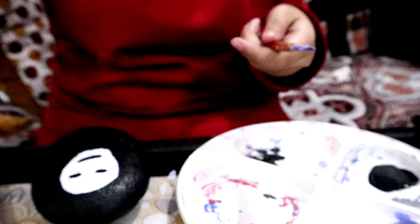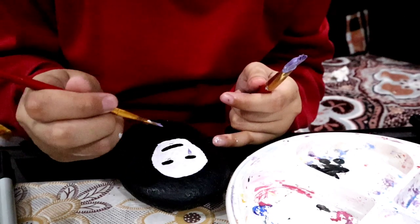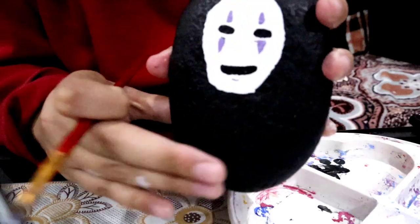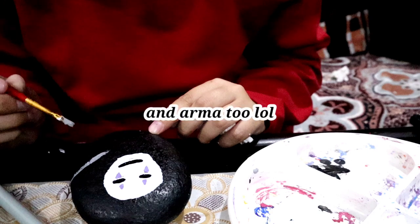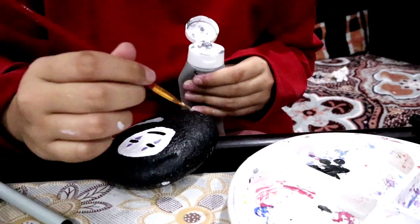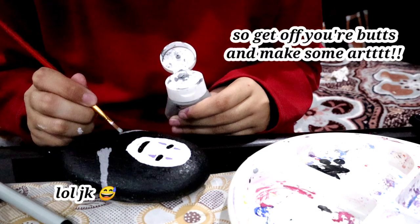I managed to make the perfect shade of purple that matches No-Face's face, so I'll take my smaller brush and use that to paint on his face. Once that was done, I thought it looked very empty and something was missing, so I decided to draw his hands. If it's not perfect you can always clean up the edges later with more black paint. Rock painting is just the easiest type of painting — I honestly think you don't need any artistic skills for it.